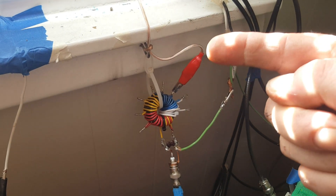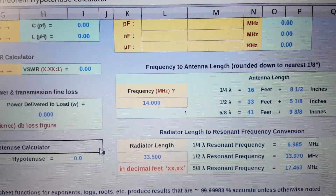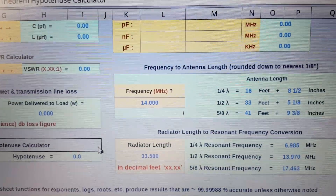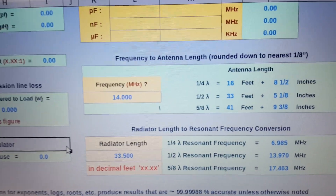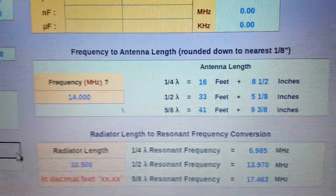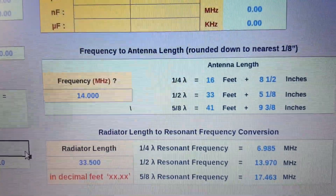This wire is the one I just cut for 20 meters. To calculate the length I need, I used my spreadsheet. If anybody wants a copy, let me know — I'll email it to you. I inputted 14 megahertz and I saw that I needed a wire 33 feet, five and an eighth inches long. So I made my wire 33.5 feet.